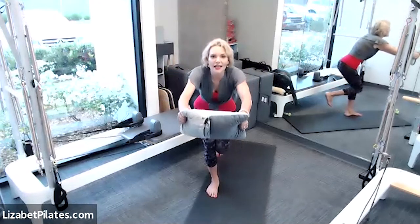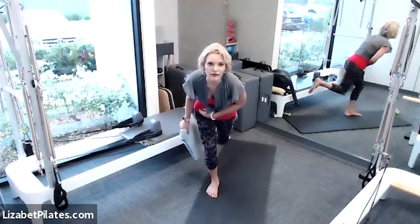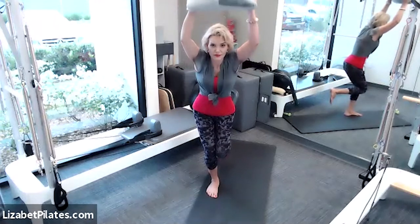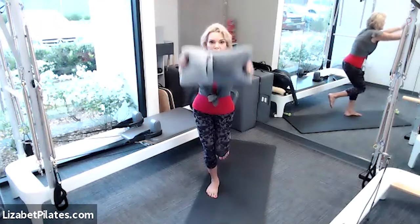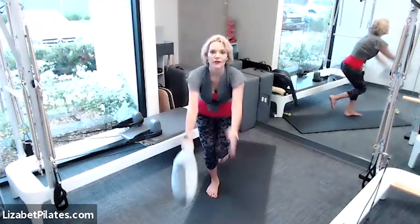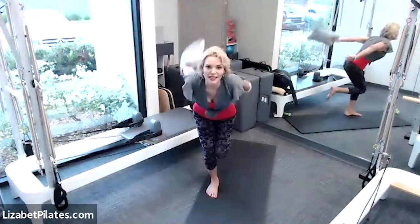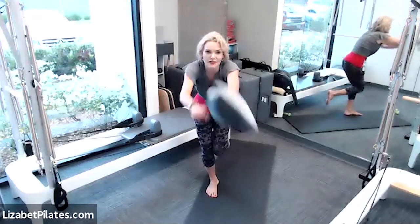Let's bend the knee, bringing that booty back in space, still trying to keep these knees together — one knee is not forward or behind, they're together. From here, let's reach those arms forward and overhead and forward and breathe, for three, two, and one. Then let's drop the pillow to one side, reach it forward, and the other side — continue and breathe. Committing to that bent knee for three.